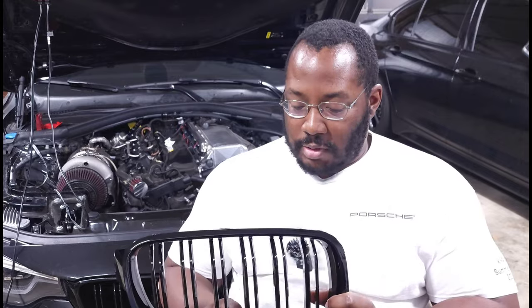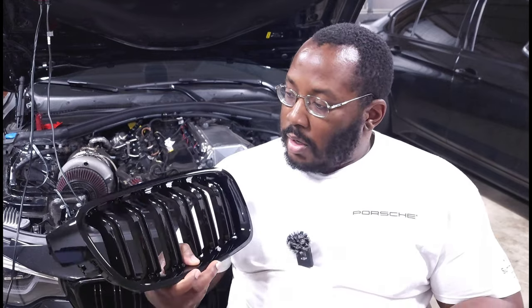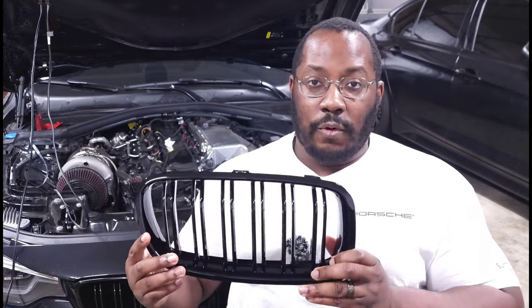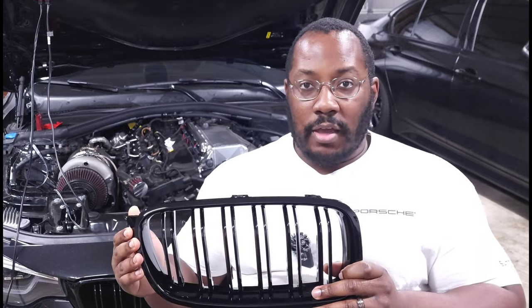We're switching from single slat to dual slat. Also keep in mind my original grills are not for sale — I've given them away to one of my Patreon members. Usually that's how I do things when I swap out parts: I do a giveaway on my Patreon. So if you want to be included in one of those in the future, definitely join — link down in the description.